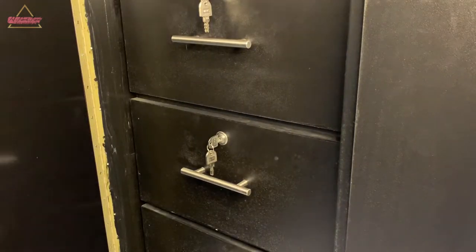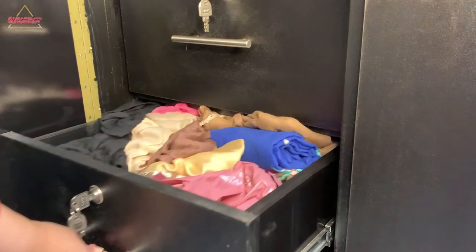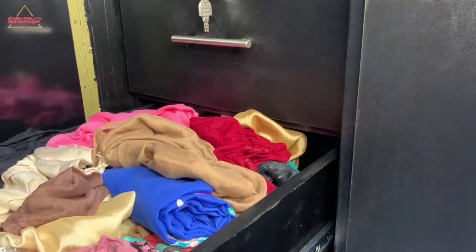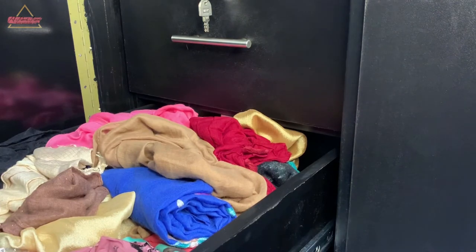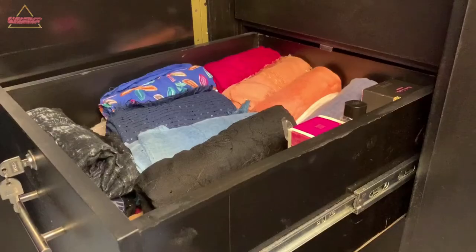Assalamu alaikum everyone and welcome back to my channel. I hope you all are doing fantastic — I'm doing great, alhamdulillah. So in today's video I'm going to show you how to organize your scarves, from this to this.